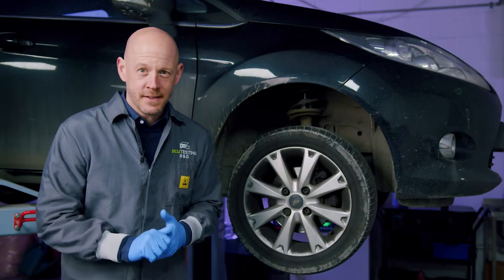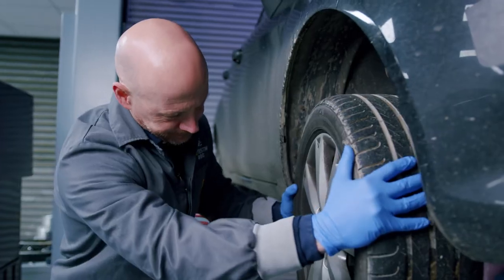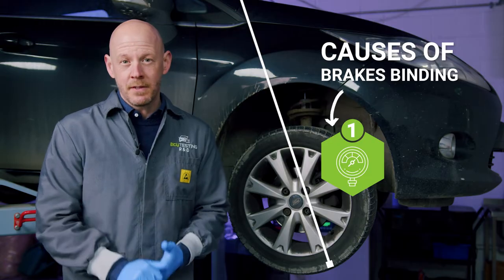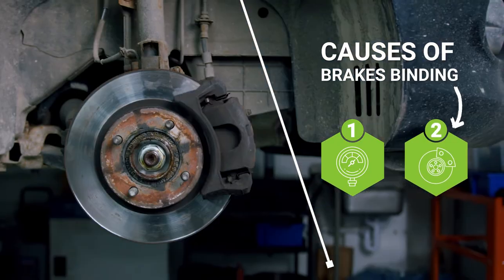Let's start with the brakes remaining stuck on. As you can see, the wheel is very hard to turn, which is a common sign of brakes binding. There are two possible causes for this. One, the brake system had a build-up of pressure which cannot be released. And two, the caliper function has failed.